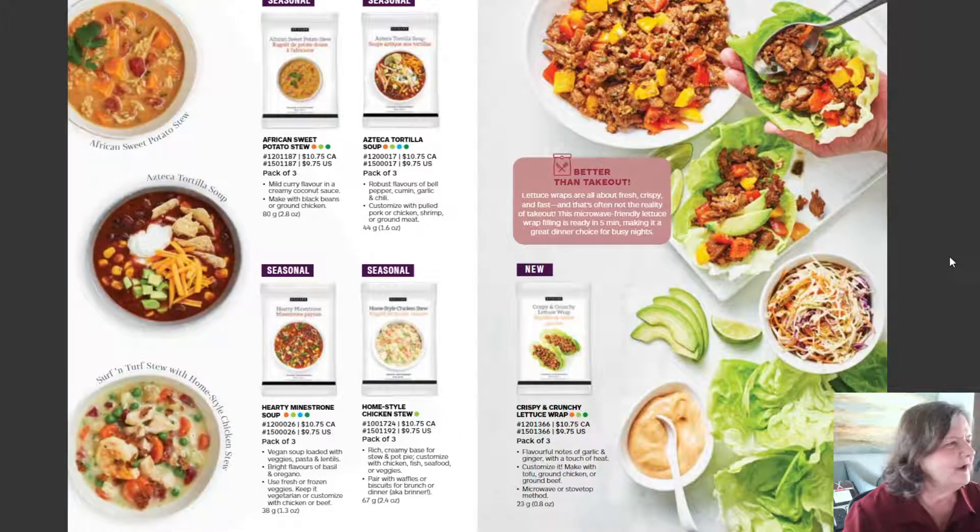These other seasonal favorites include the African Sweet Potato Soup or Stew, the Aztec Tortilla Soup, Home-style Chicken Soup — that's a new comfort food for me — and the Hearty Minestrone. Look what's new: Crispy and Crunchy Lettuce Wrap, which can also be made on the stovetop or in your steamer in the microwave.